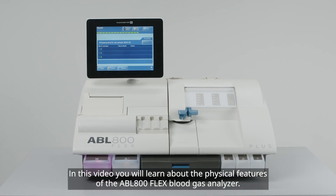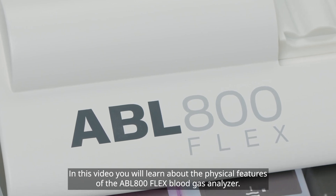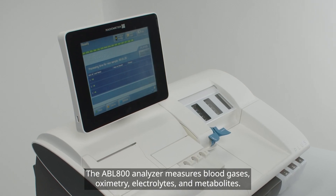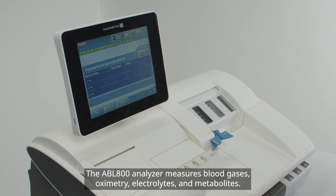In this video, you will learn about the physical features of the ABL 800 FLEX blood gas analyzer. The ABL 800 analyzer measures blood gases, oximetry, electrolytes, and metabolites.